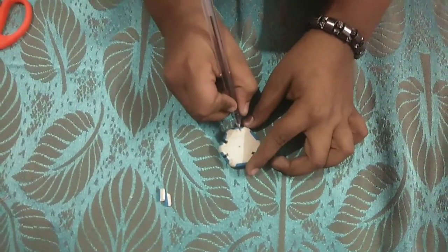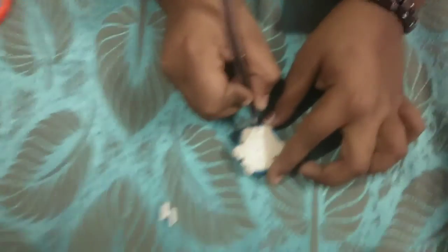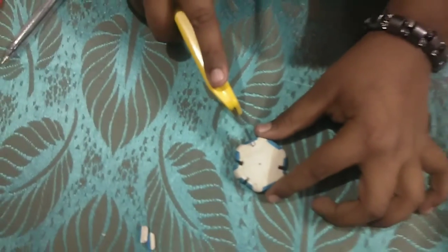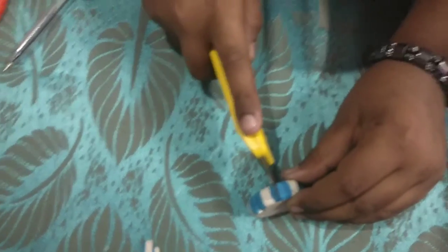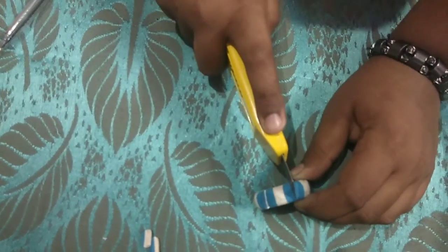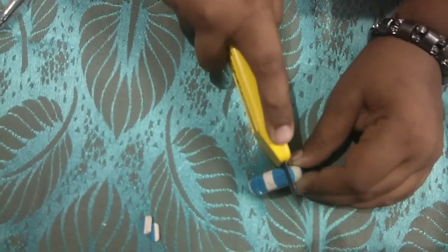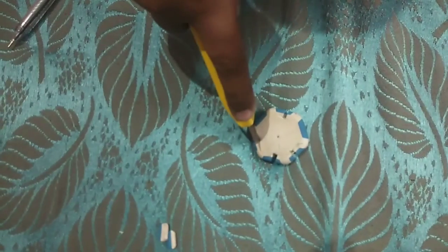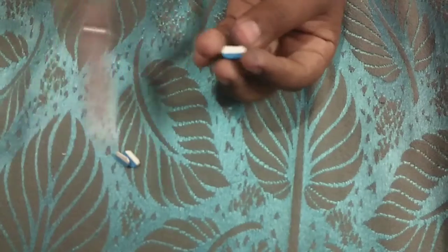First we will mark a line on the eraser. I have marked this line on the eraser and I am going to cut it with the help of the cutter. I have cut the eraser and finished it with the help of scissors.